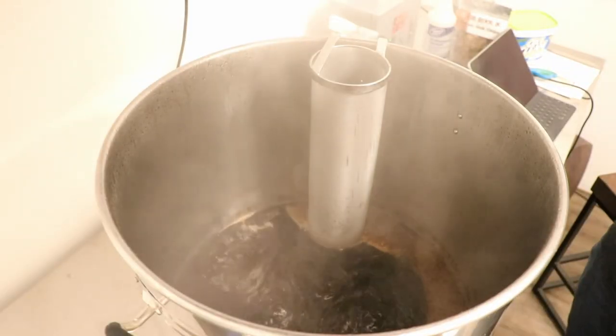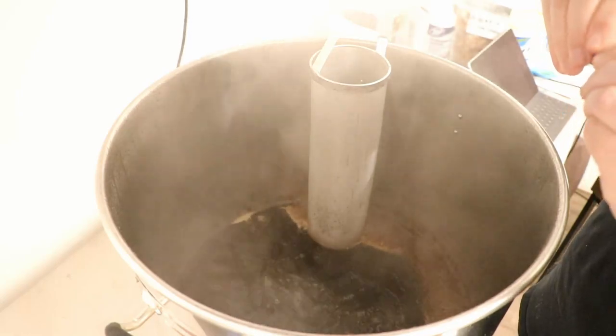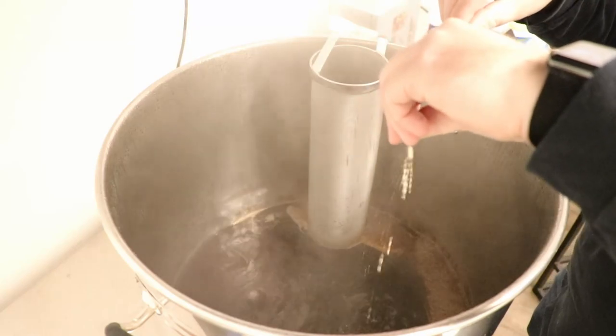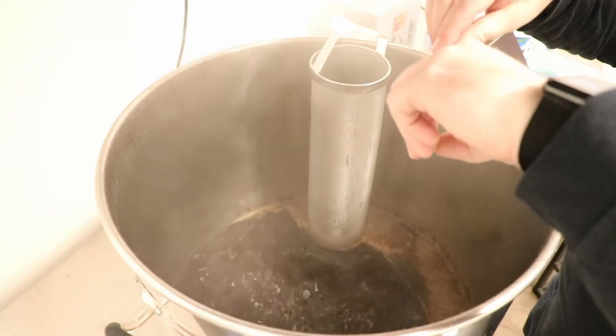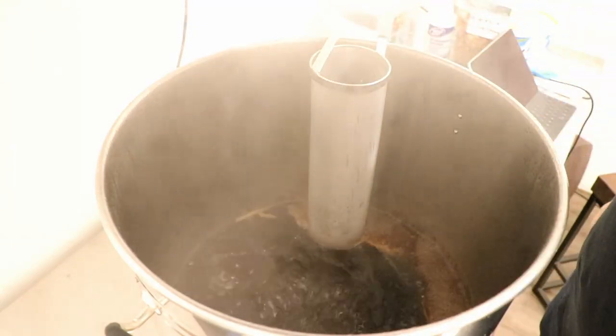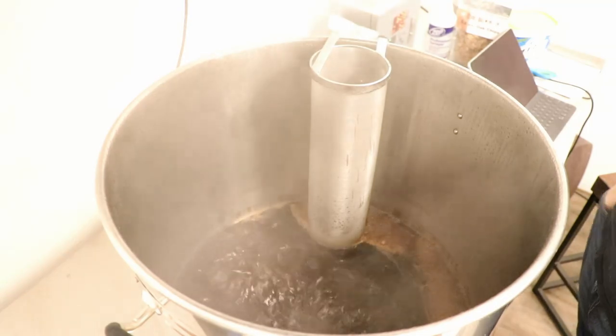We've got 15 minutes left in this boil. I'm going to go ahead and add this yeast nutrient capsule. They say to empty the contents, so I'll just drop them in — I guess they dissolve. Now I've got ten more minutes and we'll add the next hop addition.